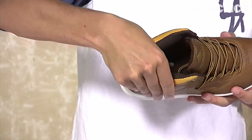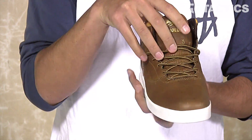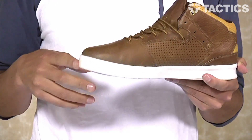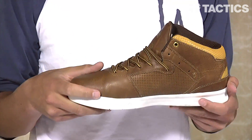As you go back around the shoe you've got a padded collar for comfort and protection. On the top of the shoe you've got a super breathable mesh tongue as well as a medial sidewall with that G6 inspired cold air intake. This keeps your feet cool by allowing airflow in and out of the shoe whether you're walking or skating around.